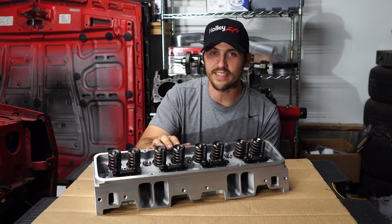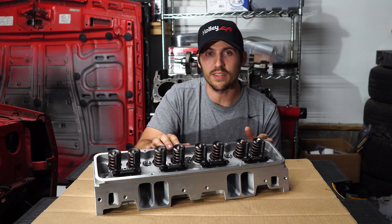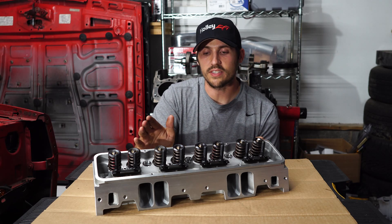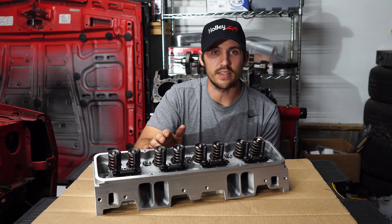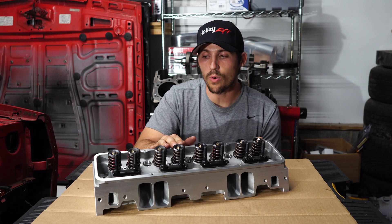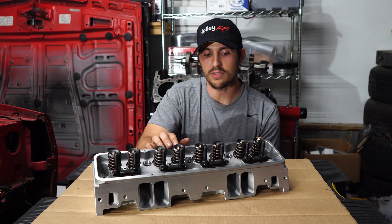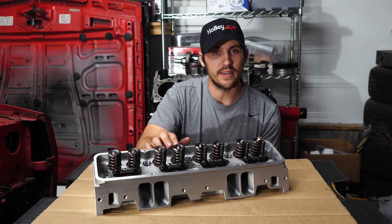What's the best part about these heads? Of course, it's going to be the price. These heads are dirt cheap for what they are. A set of assembled heads goes for as little as $879, or a set of completely bare heads for $693. That is dirt cheap for some performance cylinder heads.